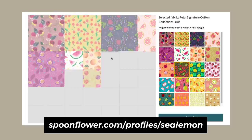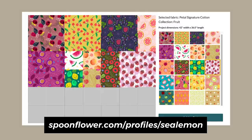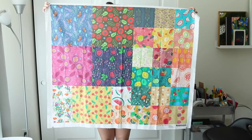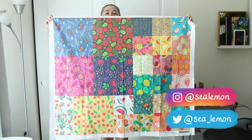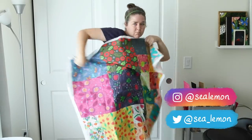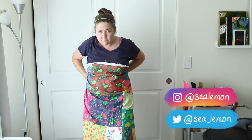Obviously, you don't have to order your fabric this way — you can order one design if you'd like. But however you choose, if you do buy any of my patterns on fabric, I would love to see whatever you make from them: clothes, book covers, bags, whatever. Tag me — I'd love to see it.